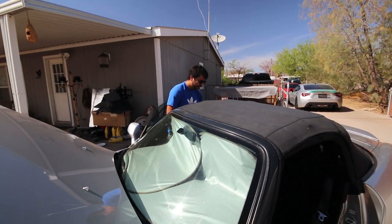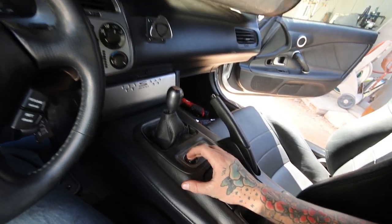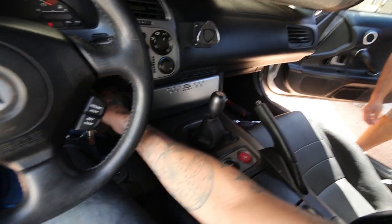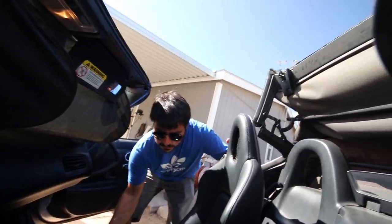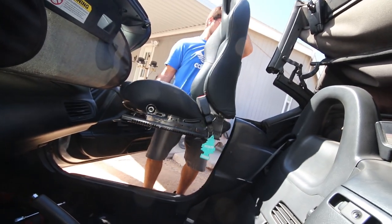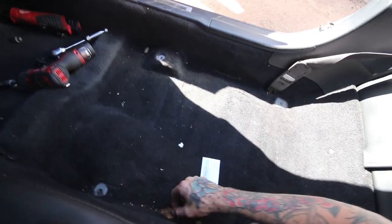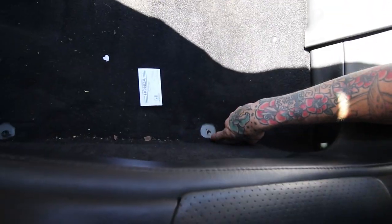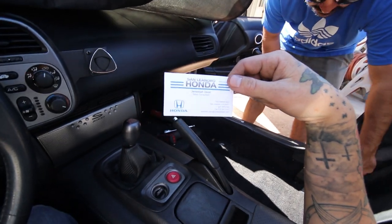Battery's disconnected. I found a business card — some free leafs. Hit up Jeremiah at San Leandro Honda — yeah, San Leandro Honda, Jeremiah. You just got somebody some business there.